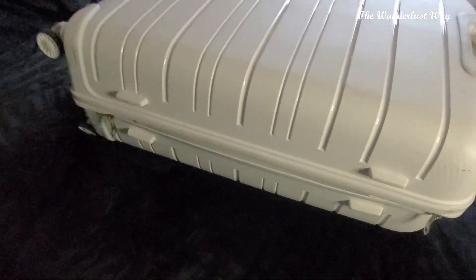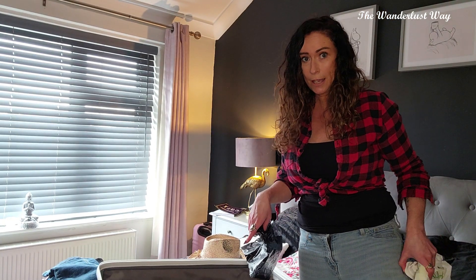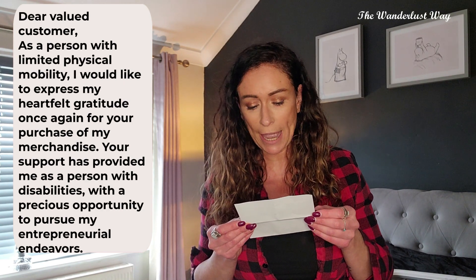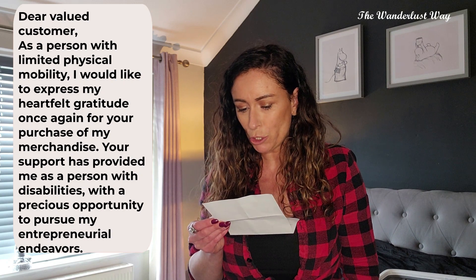Let's get this packed. I've just taken a couple of minutes to read the note that was in the package. It says: 'Dear valued customer, as a person with limited physical mobility I would like to express my heartfelt gratitude for your purchase of my merchandise. Your support has provided me as a person with disability with a precious opportunity to pursue my entrepreneurial endeavor.' That's really nice — you forget that there are small businesses and real people behind these products.